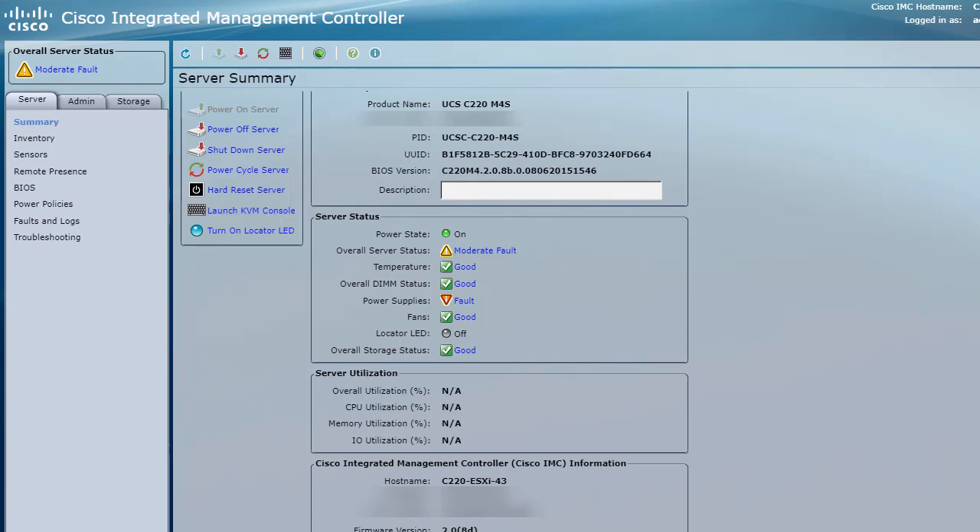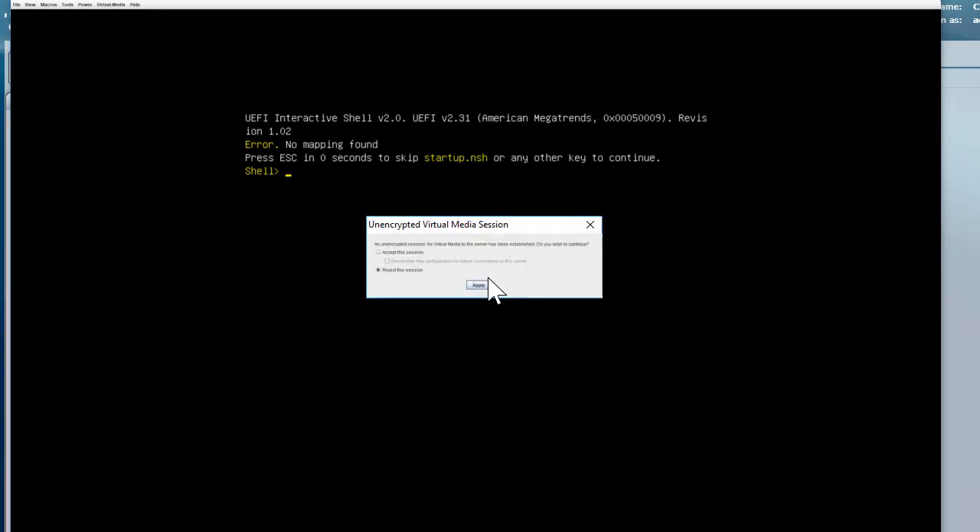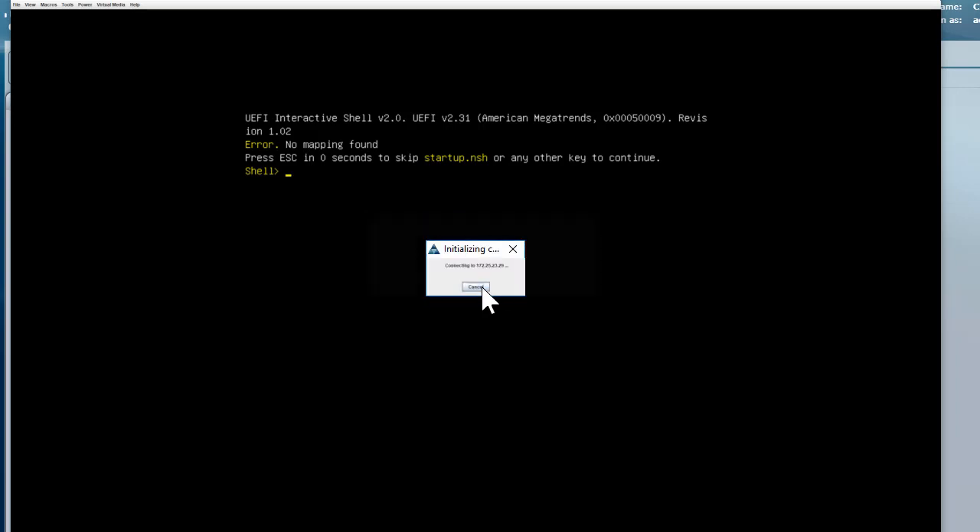I went ahead and launched the Cisco KVM console, and as you can see, we are now sitting in the KVM console. The first thing we need to do: on the file menu, there is an option called 'Virtual Media.' Under Virtual Media, there are two options — 'Create Image' and 'Activate Virtual Devices.' Let's go ahead and click on Activate. Once you activate, accept the changes, save them completely, and then click Apply.